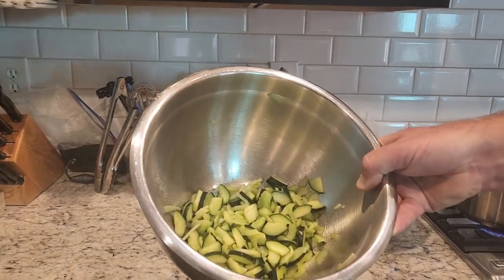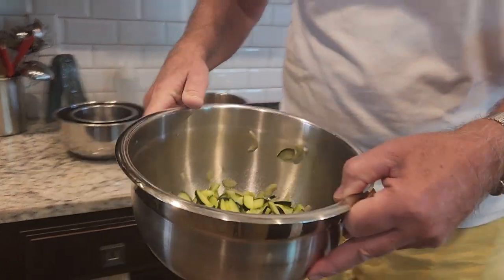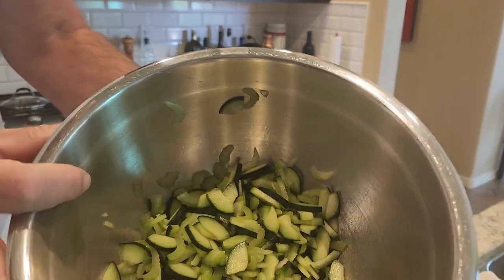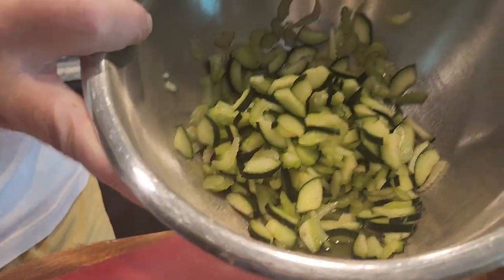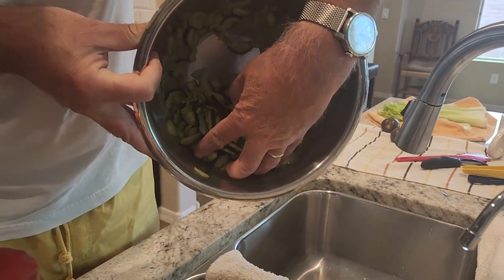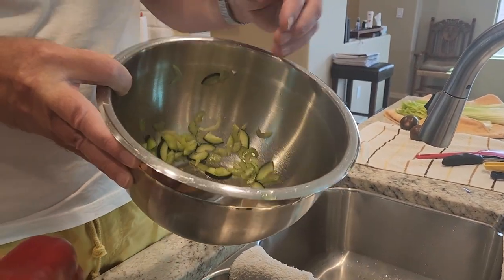This is the cucumbers — 20 minutes later. And so, if you can come over here and look: when I tip the bowl, can you see all that liquid down there? I'll give you an idea. We can just throw it — see, we're pouring that liquid out.